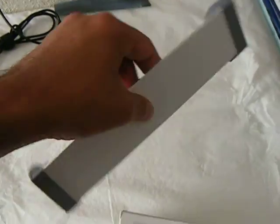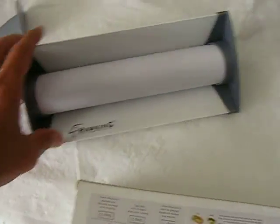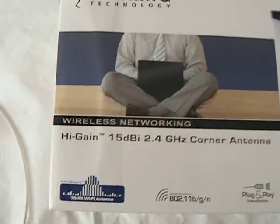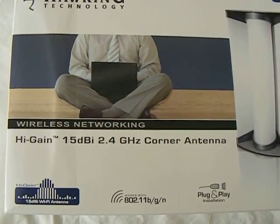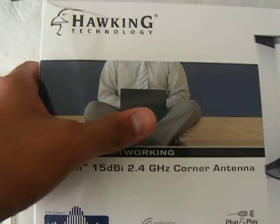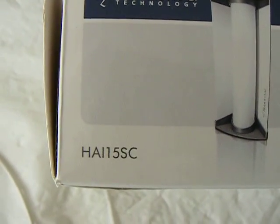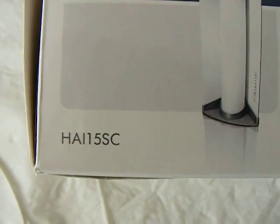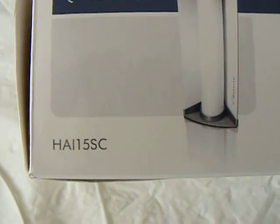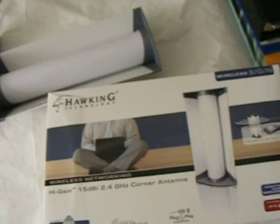Alright, if you have any comments, just let me know. Thanks for watching. Once again, it's Hawking, 15 dBi, 2.4 gigahertz corner antenna. You can go ahead and search on Google — the best search engine, right? Thanks for watching. Bye, peace.